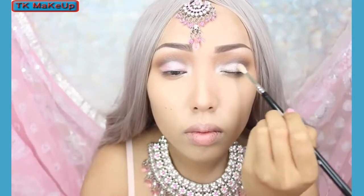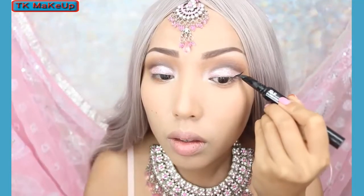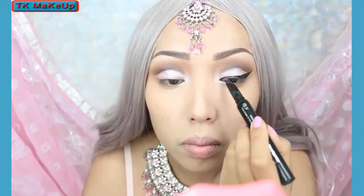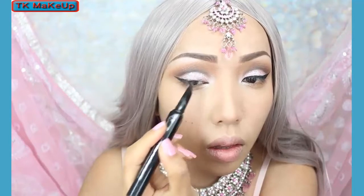Because the outfit is so flashy, you just want to create a nice balance. The liner always pulls the whole look together, so I'm going to take my gel black liner, create a medium size wing, and make the line thinner as it goes towards my inner corners.